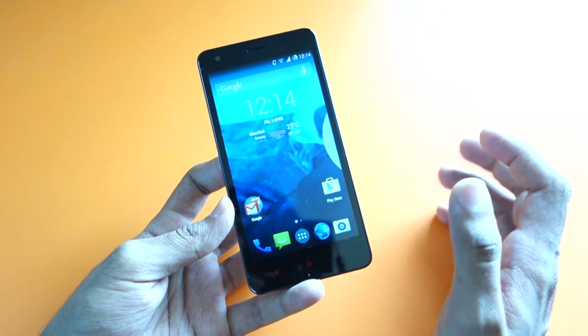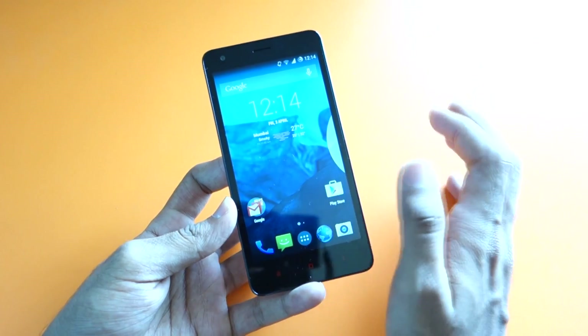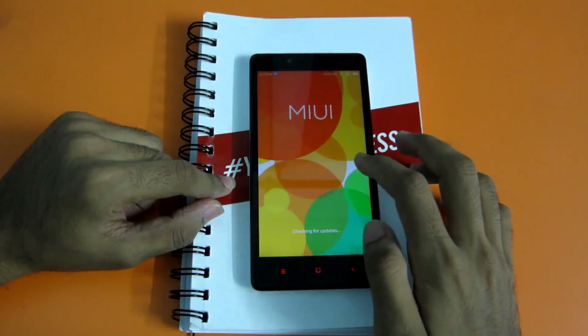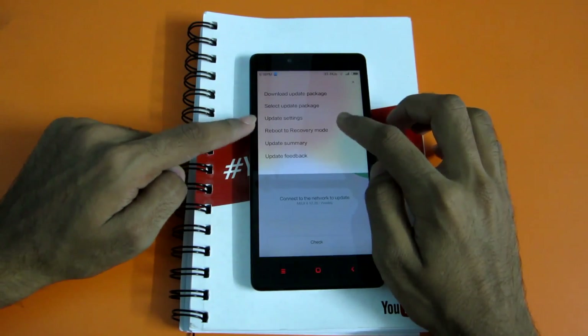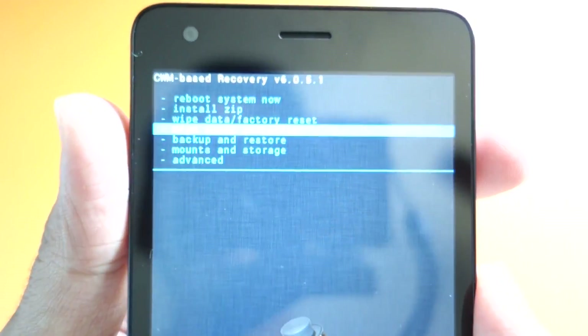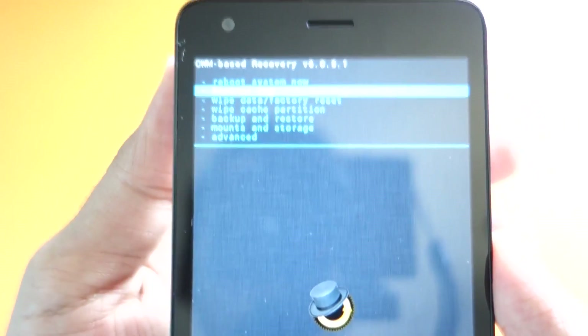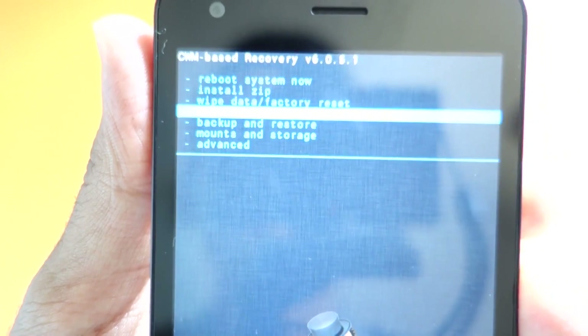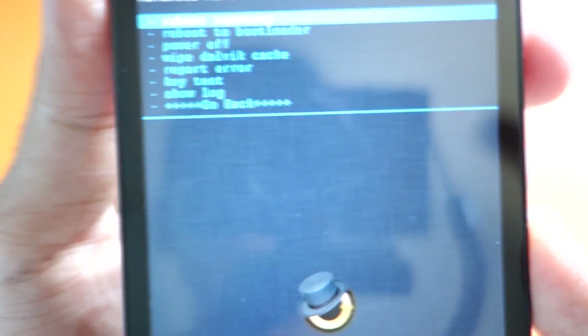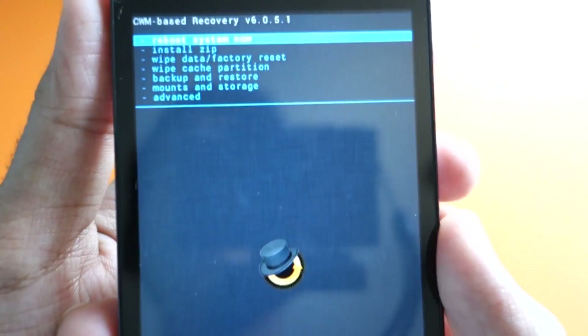To flash this ROM, first you'll need CWM recovery installed. If you don't have it, there's a video guide in the description below — follow that guide to flash CWM recovery. After that, boot into recovery mode. If you're on MIUI 6, simply go into the Updater app, go into options, select 'Reboot to Recovery Mode,' and hit OK. Once in recovery, the first thing I'd suggest is backing up your current ROM so you can restore it if anything goes wrong. Then select 'Wipe Data / Factory Reset,' confirm yes. Once data wipe is complete, go to 'Wipe Cache Partition' and wipe cache. Then go to Advanced and select 'Wipe Dalvik Cache,' confirm yes. I'm using volume keys to navigate and the power button to select.